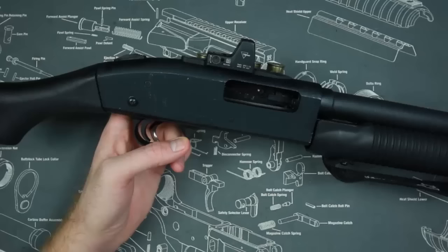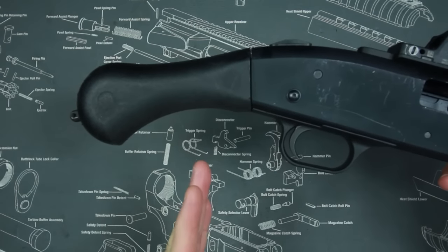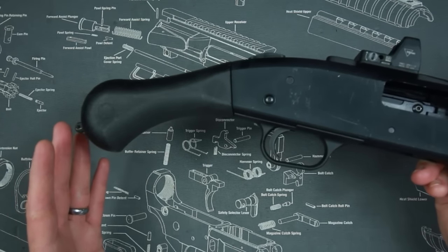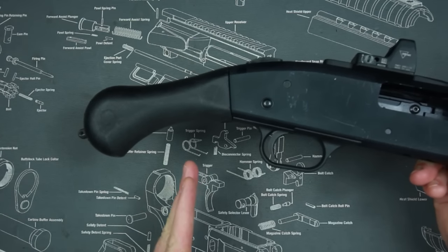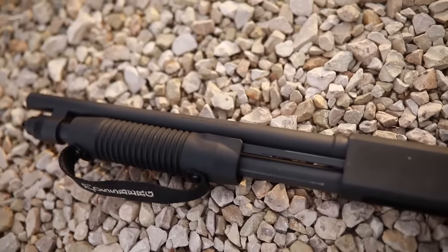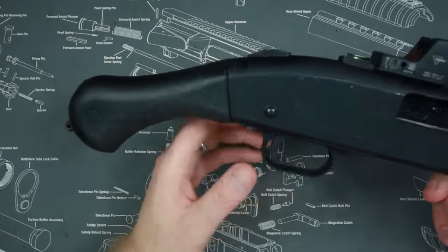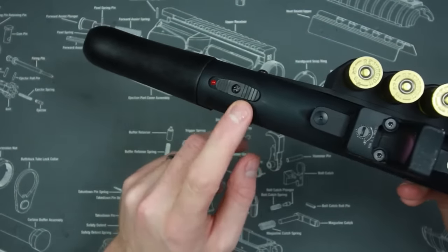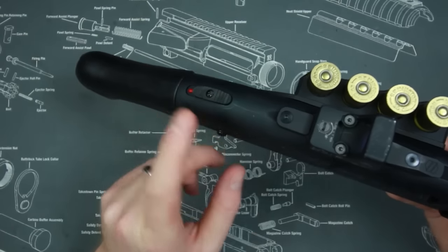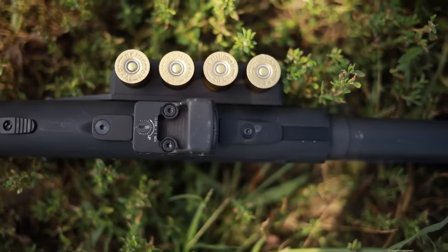The ergonomics of this gun are pretty good for what it is. I was surprised at how well the bird's-head grip worked and how comfortable it was compared to a vertical pistol grip. I even had a Mossberg Maverick 88 with a pistol grip years ago — a 12 gauge — and that thing was a bear to shoot. This gun makes it significantly more comfortable and is not nearly as hard on your wrist. I like the Mossberg tang safety; I'm a huge fan of it. The ability to use it with both hands trumps any concerns about it inadvertently switching, in my opinion.